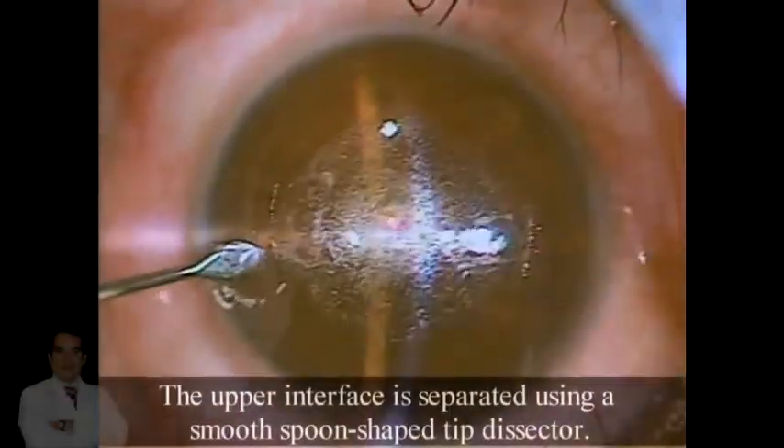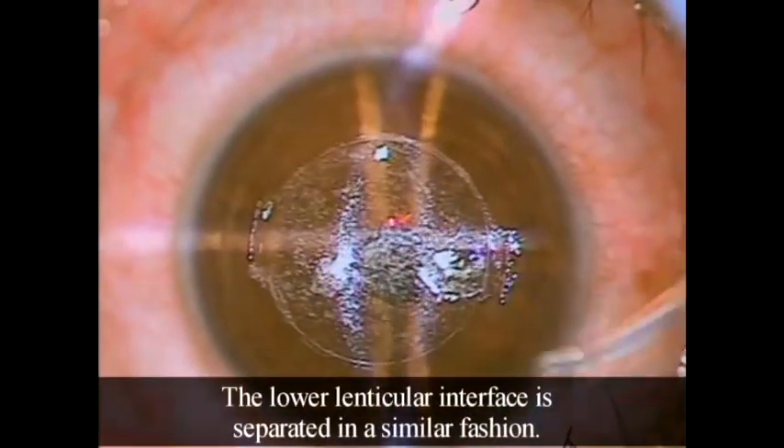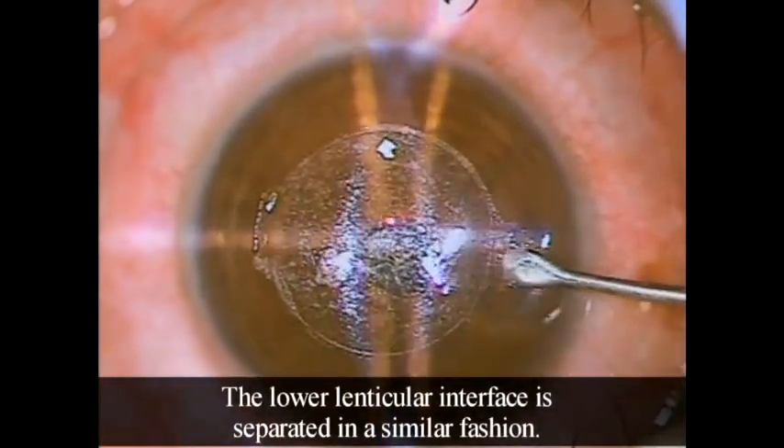The upper interface is separated using a smooth spoon-shaped tip dissector. The lower lenticular interface is separated in a similar fashion.